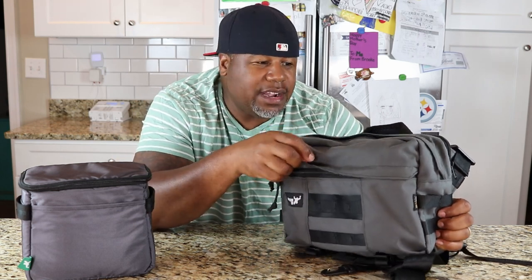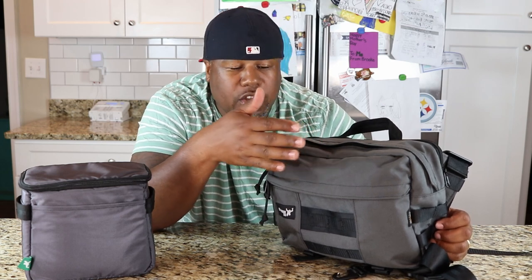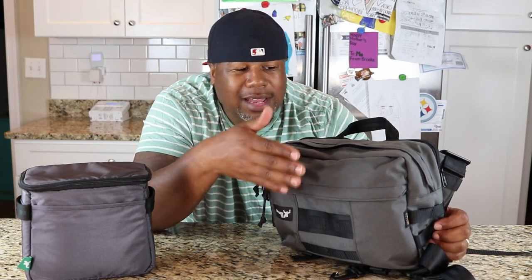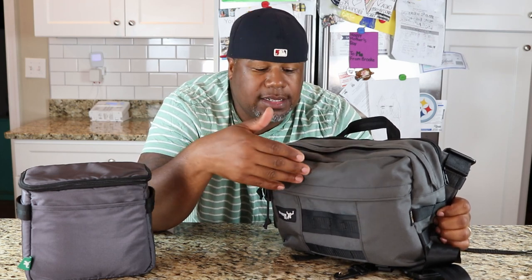Moving up the bag, you have one pocket here, another pocket right here, and then another pocket in the back - so three separate sections. Green Room made sure they gave you some extra space in each section so they don't bind up on you. In a lot of backpacks, if you put a lot of stuff in one section the other section gets cramped. Not in this bag. They really thought out the design so you can maximize all of the space.